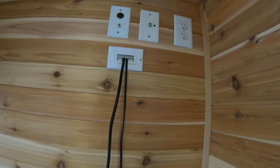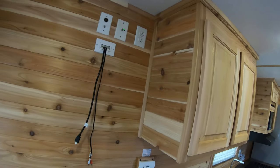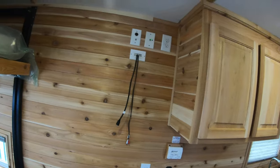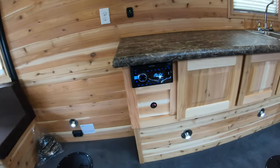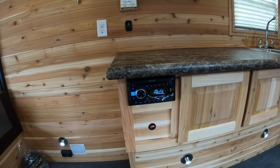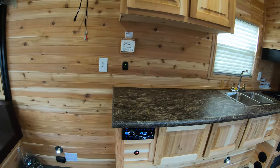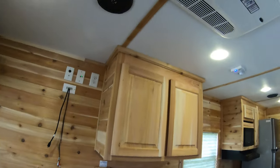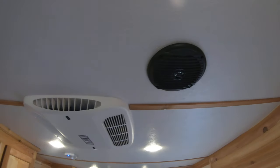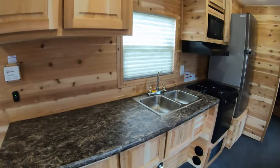Over here you have your entertainment center area, with a place to hook up your TV. You can decide where you want to mount the TV, and down below you have your AM/FM stereo, CD player, DVD player, and it also works with Bluetooth. You can see your speakers up here — you can really rock out in this unit.